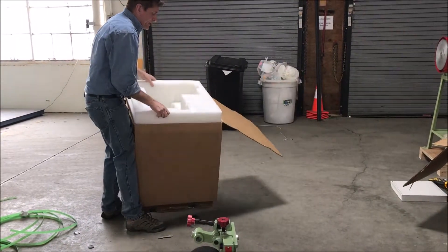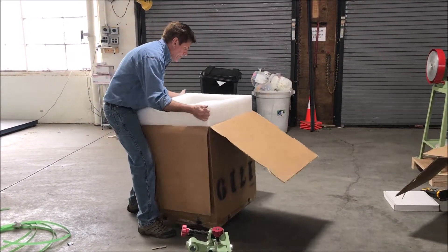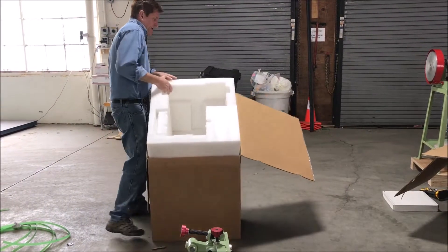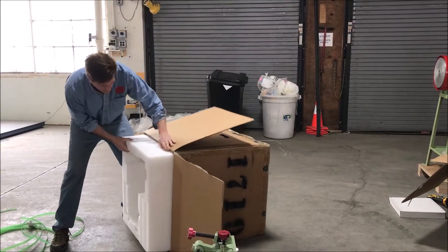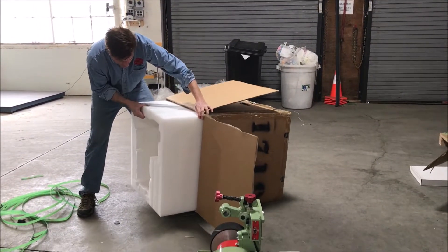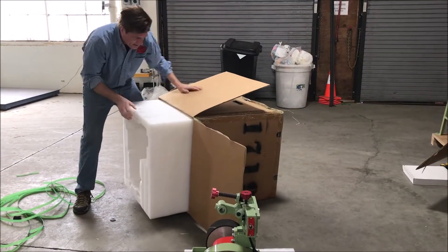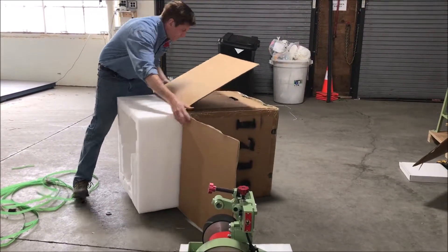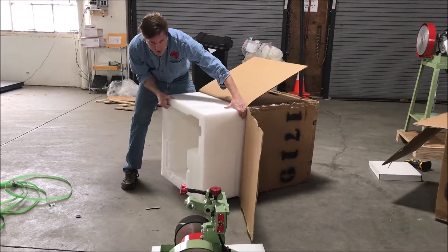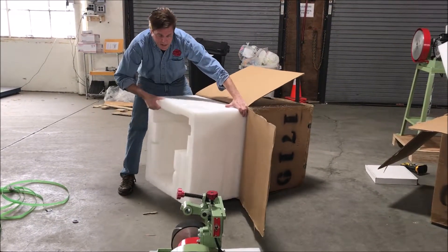You'll see that the cardboard piece that goes on the top stayed in the box. We make a huge foam enclosure because we found that you should never underestimate what a shipper can do in terms of damage. It's a little bit tough to get out, but I will get it out. It's always easier if you've got somebody helping you, but in this case I'm giving you the worst case scenario.